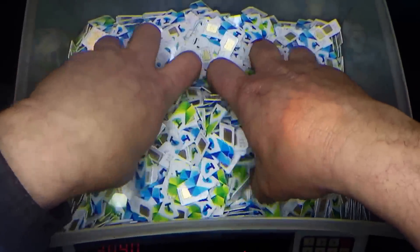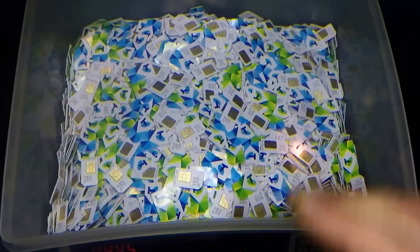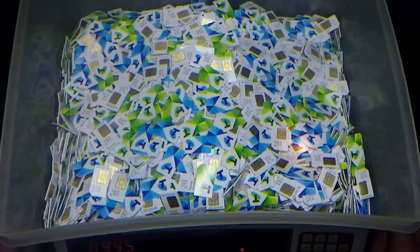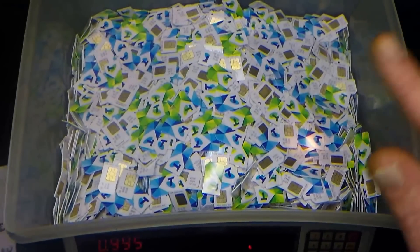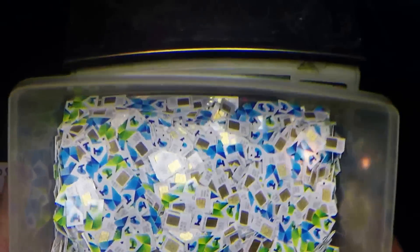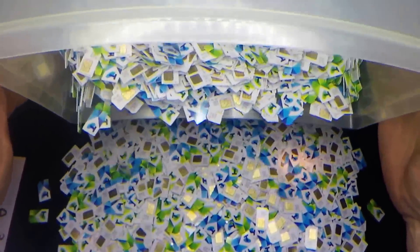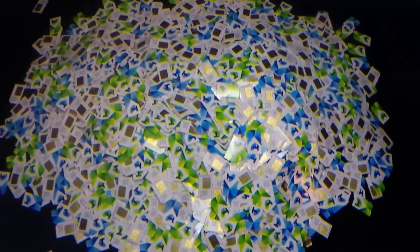To give you an example, this pile here is one kilo — 2.2 pounds of SIM cards. I can tell you how many SIM cards are in one kilo because I counted them. I've just got this on a set of scales, weighed up at one kilo. That, my friends, is one kilo of SIM cards.